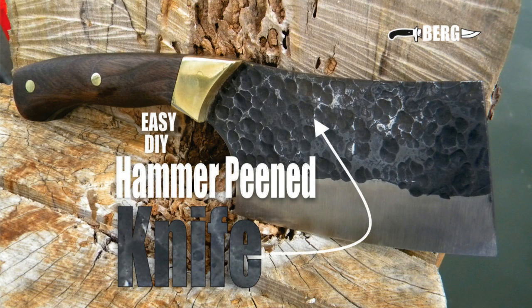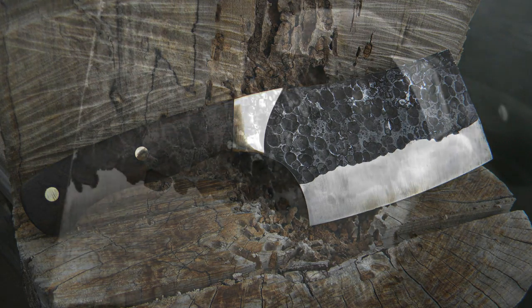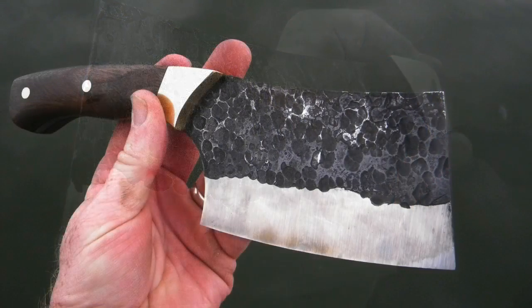Welcome to diyeasycrafts.com. This is how to make a hand peened cleaver knife. We're going to create a knife that has a hand forged, hammer peened look, and we're going to do this with the stock removal method. It's actually a very easy project and it comes out with a pretty dynamic looking knife.